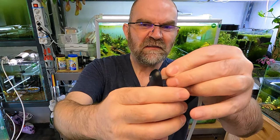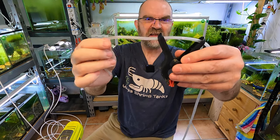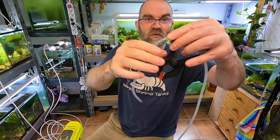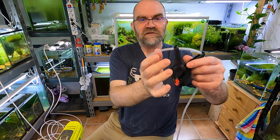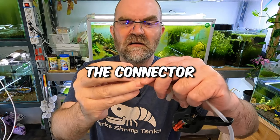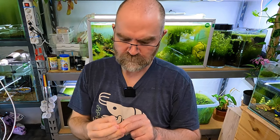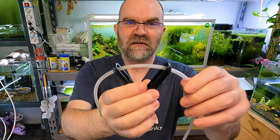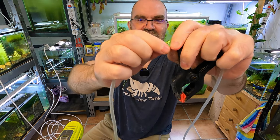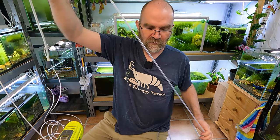Now depending on how well your holes were drilled will depend on whether you need the next part. The tubing can be a little loose, which is the way I like it in my tanks because then I can drop this part all the way to the bottom. But you want to stop it coming all the way back through the clamp. This is where you add a little connector — adding a connector widens the tubing enough that it stops it being pulled back through the clamp. So the air stone end threads through and sits in your tank, and the other end goes on the outside to your valve.